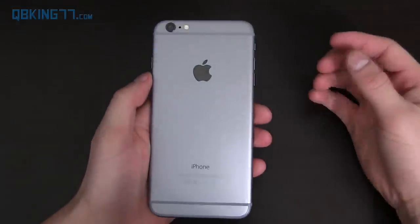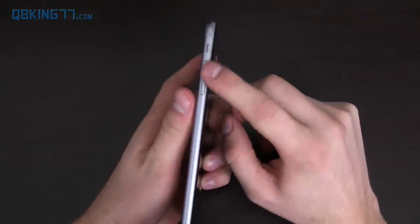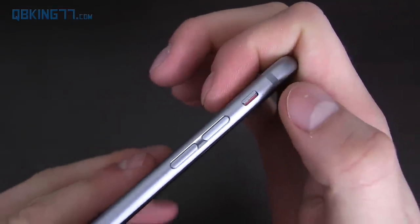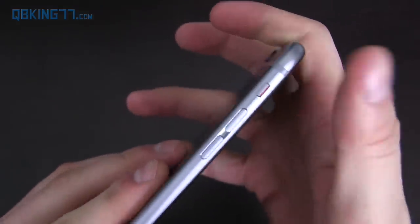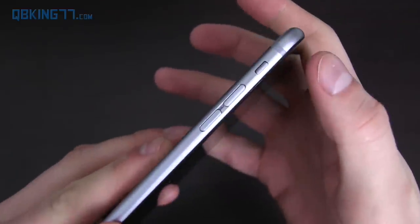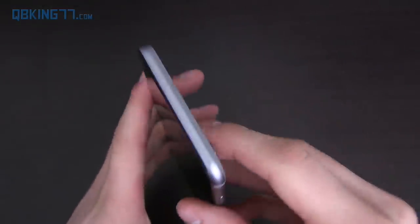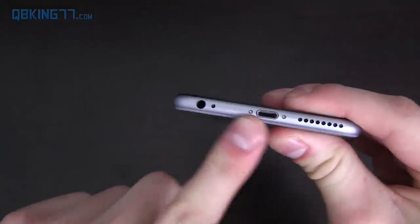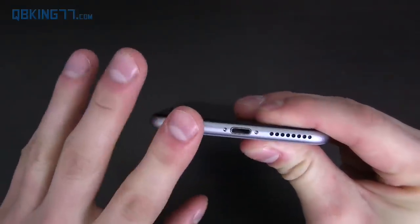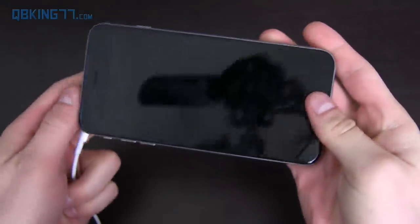On the back you have an eight megapixel camera — I'll get to that in a second — and an LED flash. On your left side you have volume rockers and a silent toggle. You flip it one way for silent mode and the other way for not silent. It will still vibrate in silent mode if you have that app notification set to specifically vibrate. On the right side you have a SIM slot and the power button. Up top there's absolutely nothing, and at the bottom you have a lightning cable charging port and a 3.5mm headphone jack.